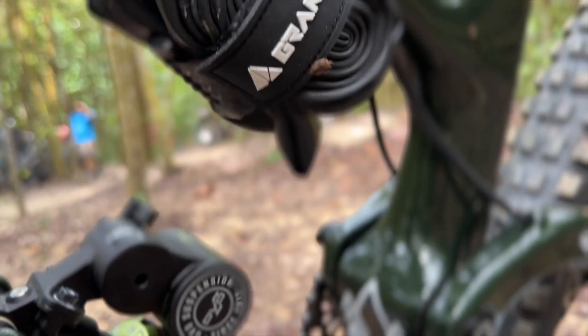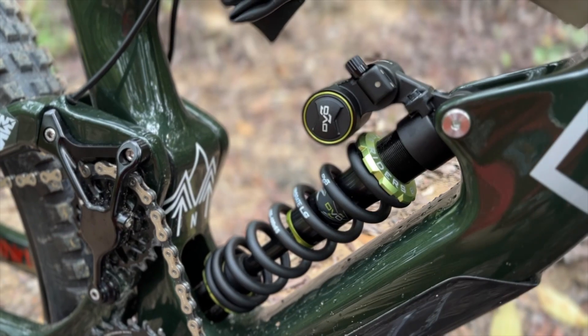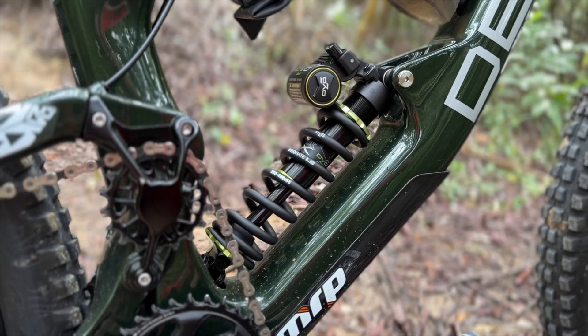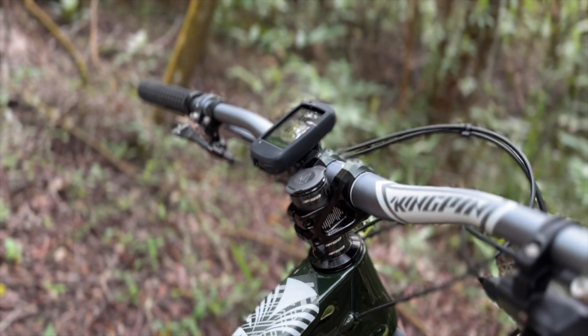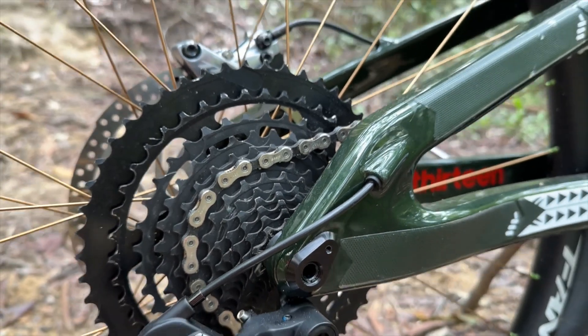I'm running full DVO suspension front and rear — DVO Onyx fork with 180mm travel, and the rear DVO Jadex with a progressive spring, 350 to 400 pounds.